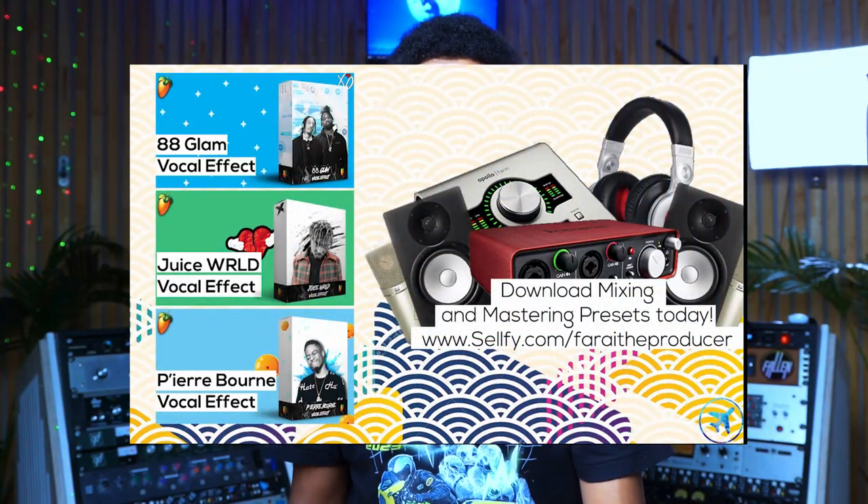What is up everybody, it is your boy Fry. Thank you once again for tuning in to another video. We're back at it again with another question and answer — questions from Instagram, so definitely follow me there if you have any questions. As always, check out the description box for all the available resources below.